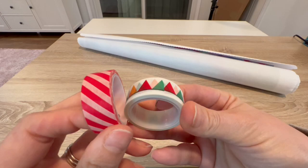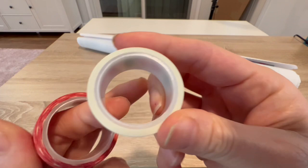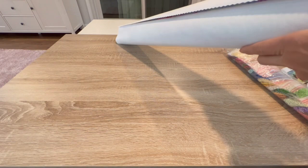Two washis — I really like this one, it screams Christmas to me, but this one is really pretty. And it's a decent amount. Building up a nice washi collection! Oh, I got two of these stickers — look at that!